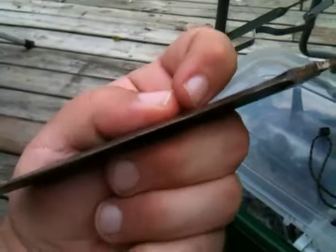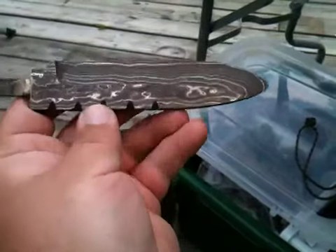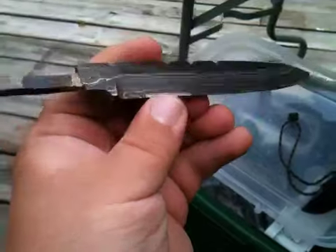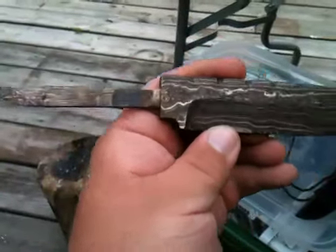I think it would need all the scale removed and then etched again. It has no edge on it — it was left a little bit for heat treat. Let me know what you guys think. If anybody has any ideas on what I should do next, let me know.